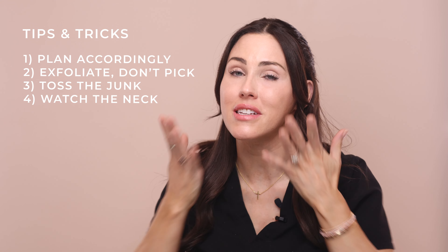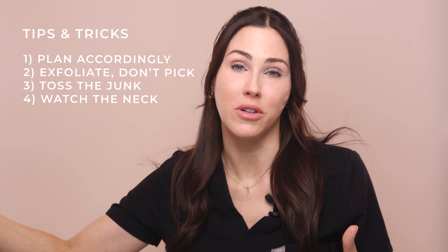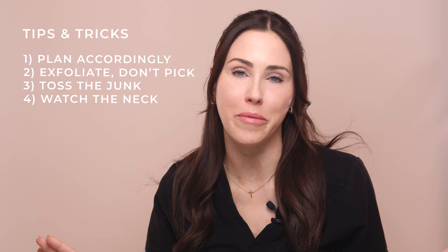Tip number four: watch the neck. I always say your face ends at your nipples and to carry skincare down, but we are going to ignore that rule for this peel. The neck and chest are going to react so much more than the face — itchy, rashy, and irritated beyond what you'd expect. Just stick to the face and avoid going past the orbital rim. Some people apply it to the neck on days one or two thinking they're reacting fine, but remember retinol has a delayed response, so by days three through five it flares up and gets worse with continued application.